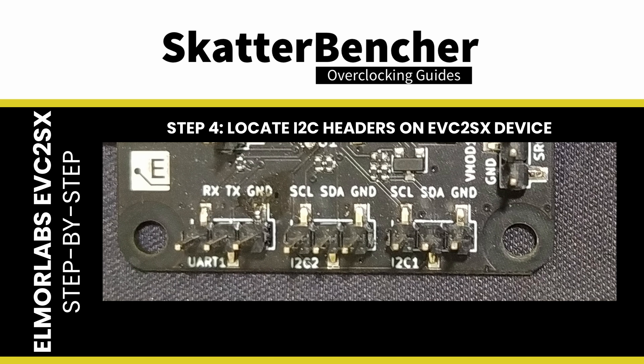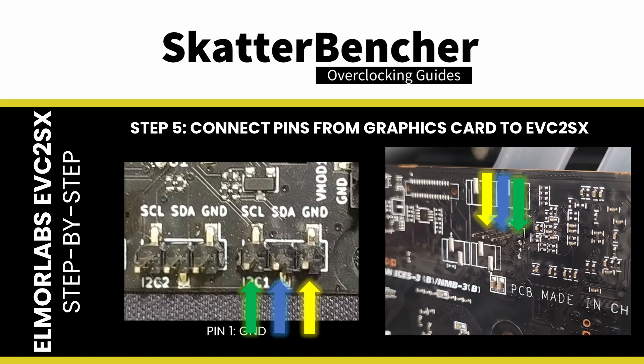It's essential to connect the pins on the EVC2 to the correct pins on the graphics card. Connect the various pins to the relevant points on your graphics card. Since there are only three pins, it should be straightforward. If you're unsure, use a digital multimeter to locate the ground pin on both the graphics card and the EVC2 I2C header. The data pin is always in the middle, and the other pin is the clock.